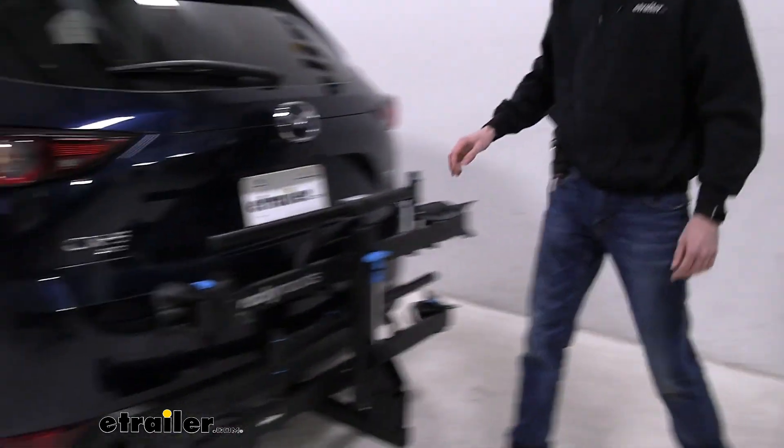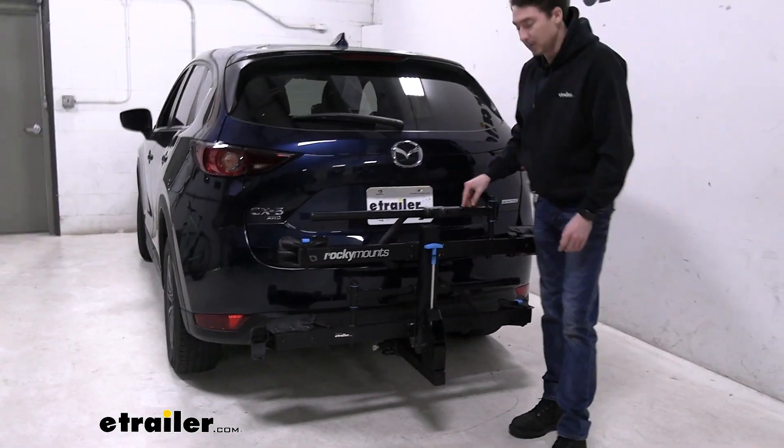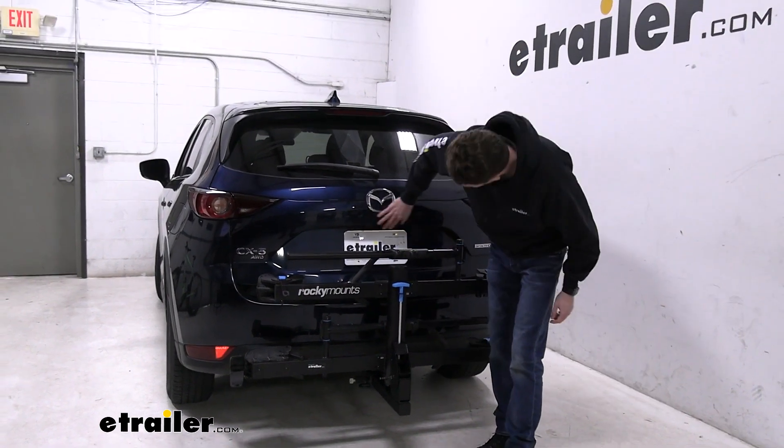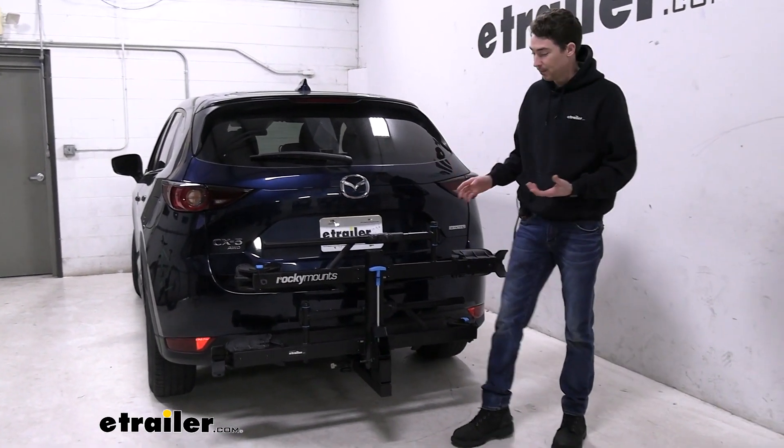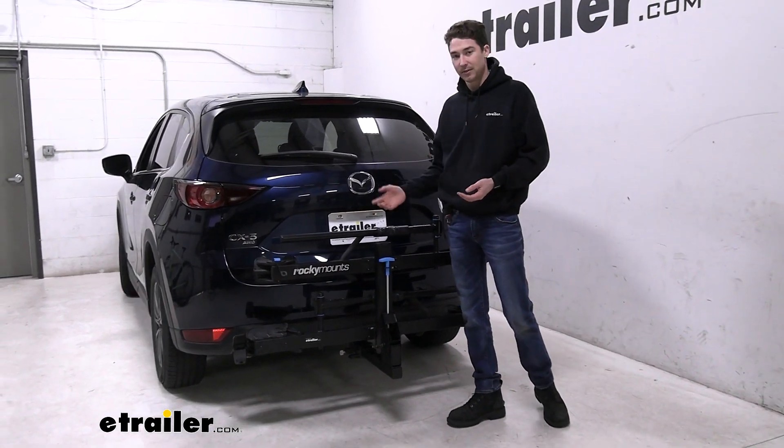As far as if you wanted to leave it in this position, it's going to block a little bit of your license plate. Your backup camera is right here, so it's definitely going to be obstructing that a little bit. You'll be able to see over the top, but you're definitely going to know it's there.